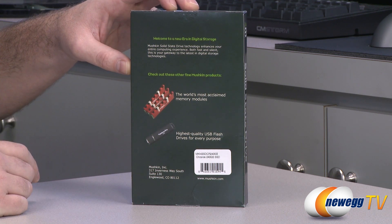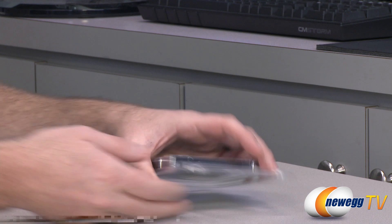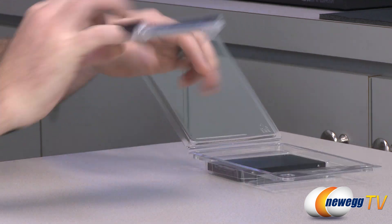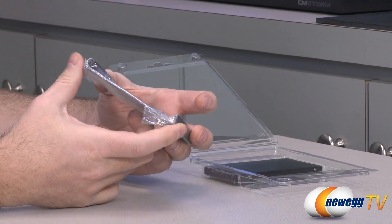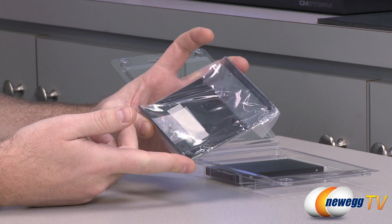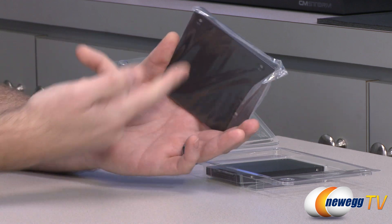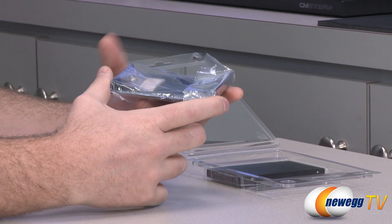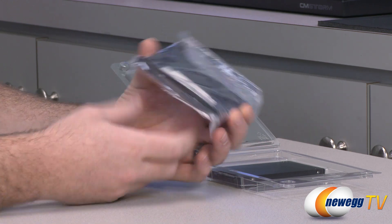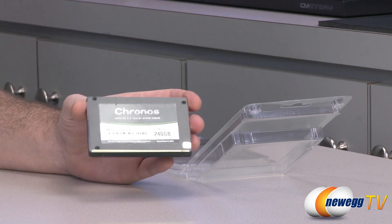Here's some more information on the back of the box about other Mushkin products. Inside the box, we have a bit of clamshell packaging. Popping that open, we can see a 3.5 inch to 2.5 inch drive bay adapter. If you're using a case that doesn't have 2.5 inch drive mounts, you can use this adapter — mount the SSD on top, bolt it in from the bottom, and it should fit in most standard 3.5 inch drive bays. Also included are two sets of screws: one to mount the SSD to the adapter and another to mount the adapter into your case. That's pretty much all for accessories, along with the SSD itself.